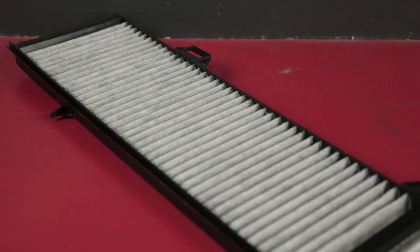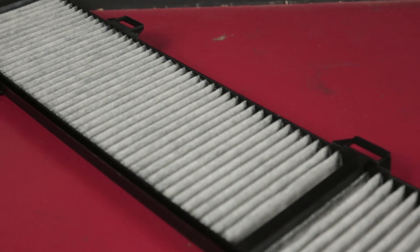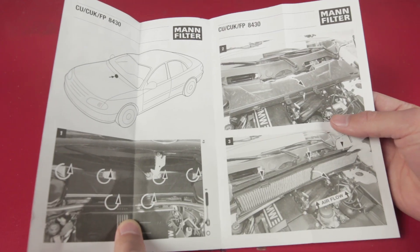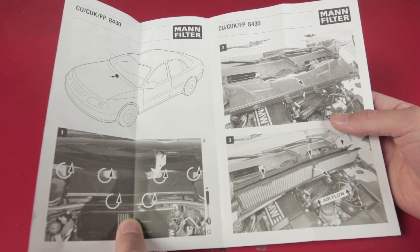In addition to the paper that filters out dust and pollen, this filter also has carbon which filters out toxic gases. This filter also came with step-by-step instructions, which is a nice touch.